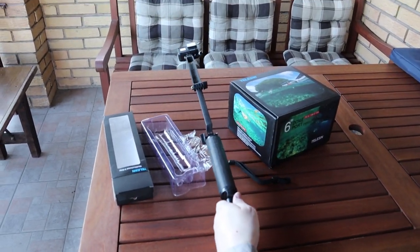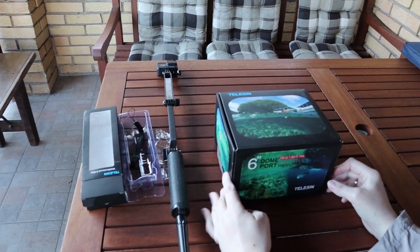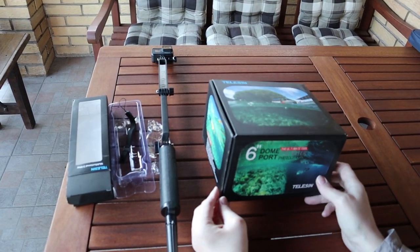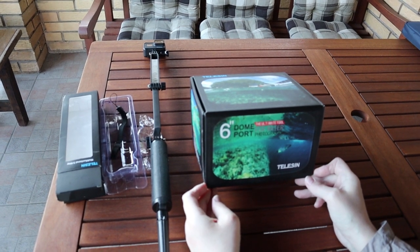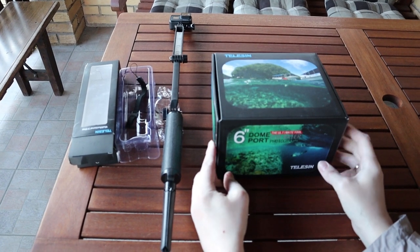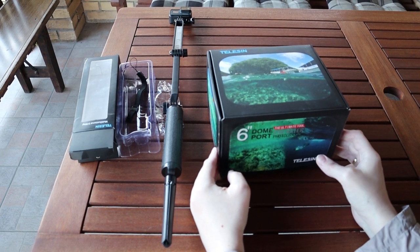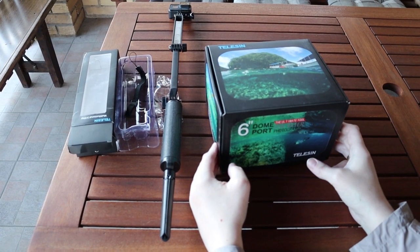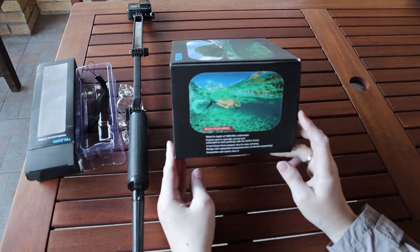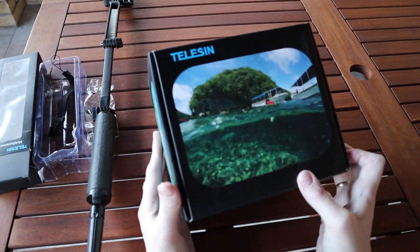Let's put this aside and see the dome. The main product I wanted to buy is the dome port from TELUSYN. I saw many other companies like G-Dome and others, and I see that many customers had problems with them — for example, with leakage of water into the dome itself.